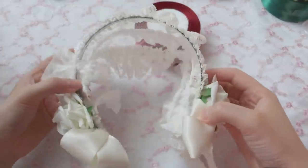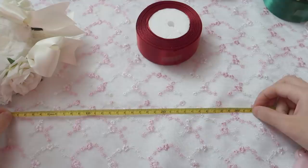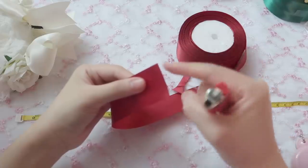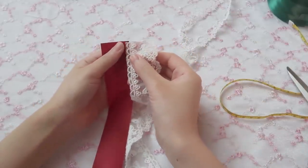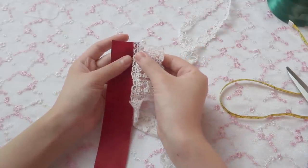First, you need to measure how long the ribbon you need — about 32 cm — and then cut the ribbon. You need to light the edge so it will not fray. The next thing is to sew the 4 cm lace trim on the ribbon.